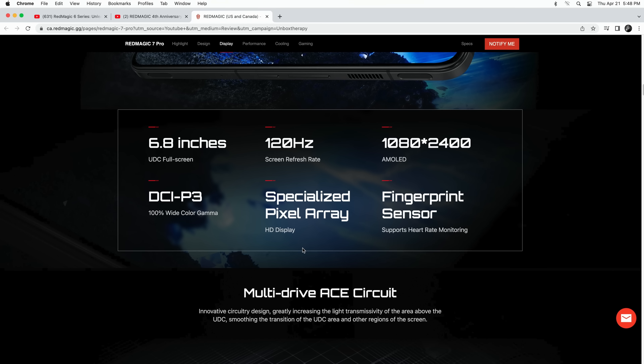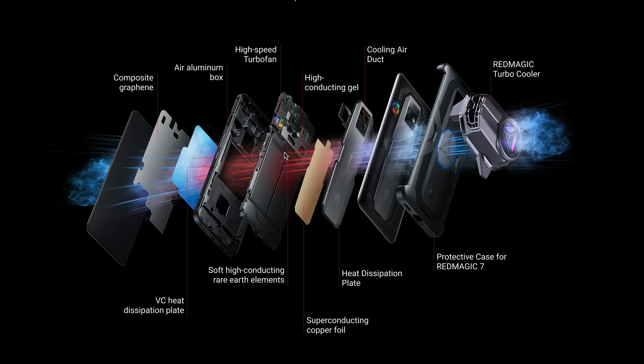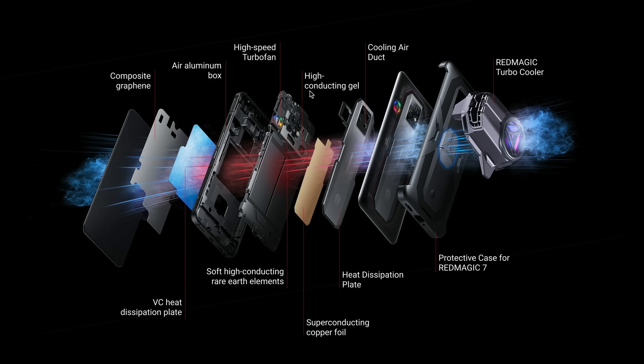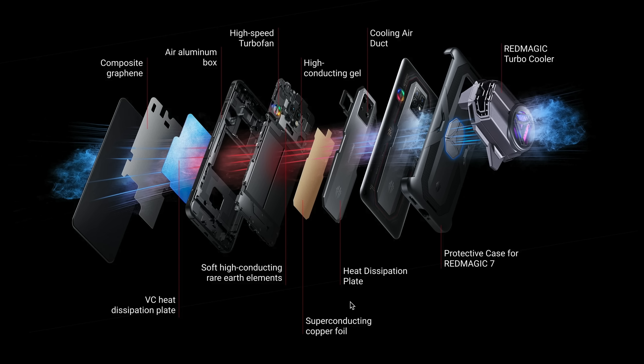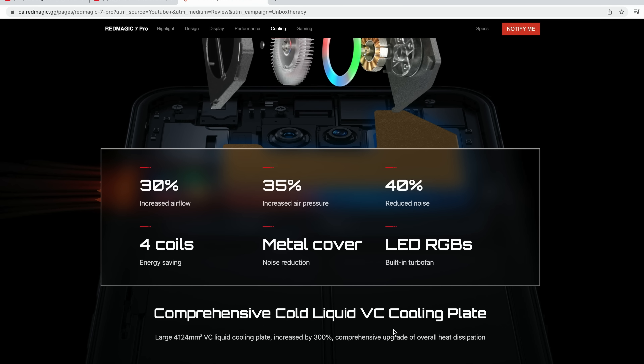The display is 120Hz on the 6.8-inch screen, 2400 by 1080 AMOLED. The cooling system looks comprehensive — looking at an exploded view: composite graphene, air aluminum box, high-speed turbo fan, high-conducting gel, cooling air duct, the Red Magic Turbo Cooler as an optional accessory, VC heat dissipation plate, soft high-conducting rare earth elements, superconducting copper foil heat dissipation plate, and an upgraded air channel. And of course, don't forget the active cooling — and don't forget the RGB. You can't call yourself a gaming phone without RGB.